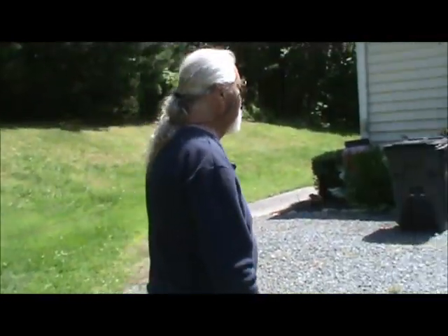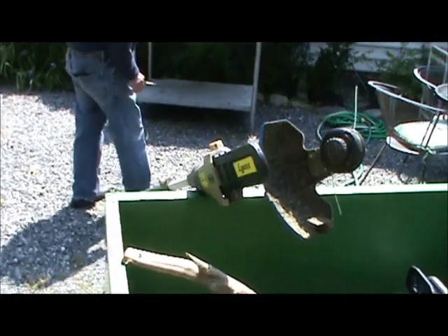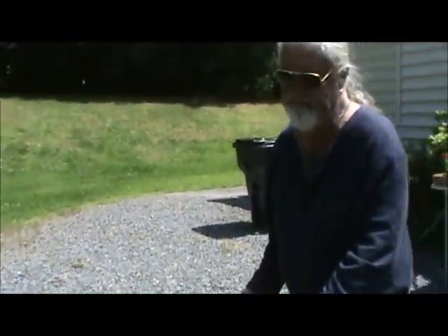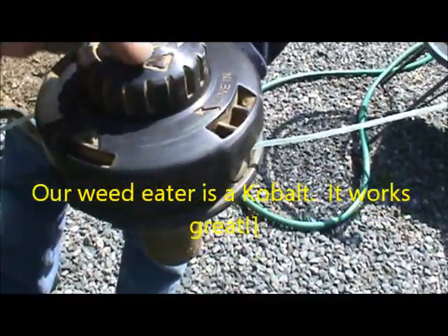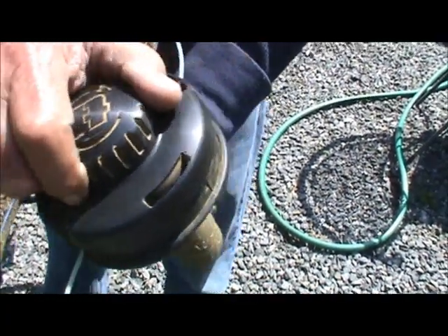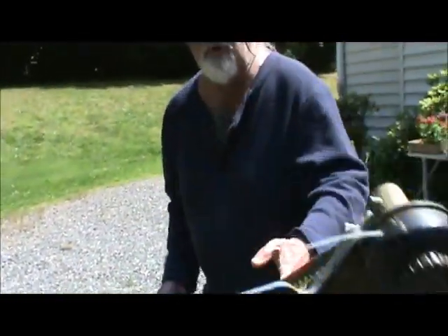Now I'm going to show you a weed eater. This right here has been a handy little thing. The weed eater string, you just take and push it right in that hole, then you crank it and that puts string on it. This is also Cobalt — we got this at Lowe's, and we've been very pleased.